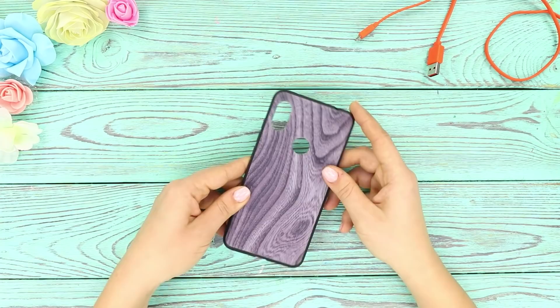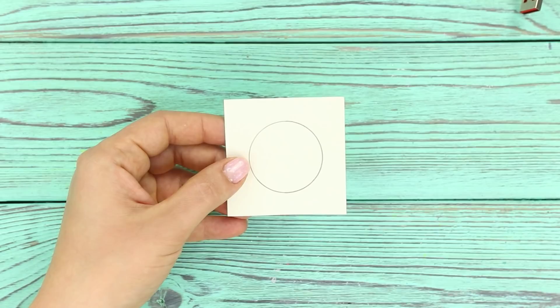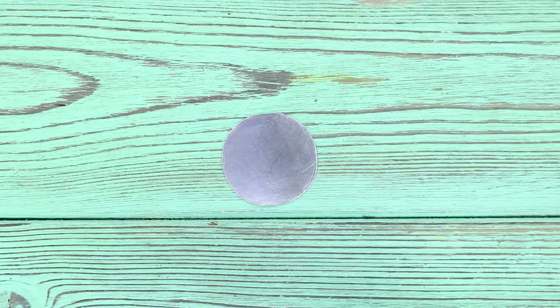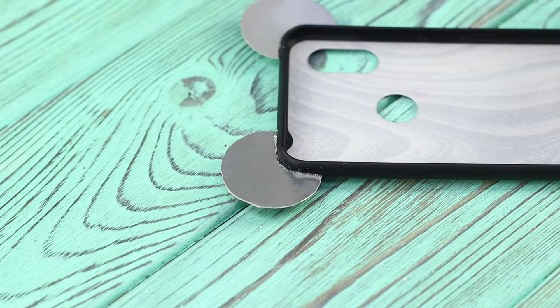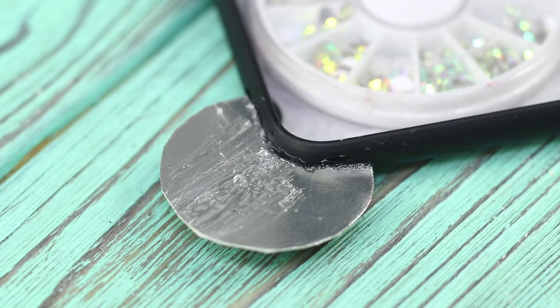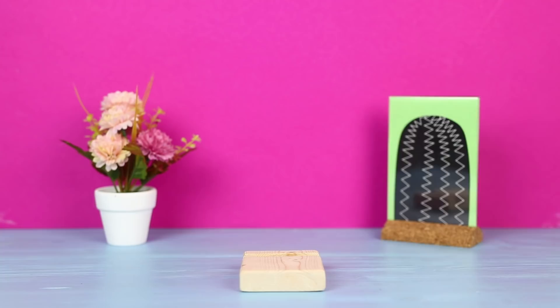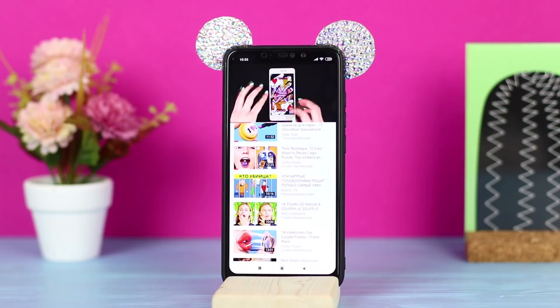For the next life hack, you need a regular phone case. Prepare several pieces of cardboard and self-adhesive paper. Draw identical circles on them, cut them out, and glue them in pairs. Outline a corner of the phone on a circle, cut it out, and glue the ears to the phone case. Use rhinestones for decoration — coat the surface with transparent glue and spread out small rhinestones using tweezers, filling the entire area of the circle. Add this stylish case with glam ears to your collection — this one is definitely one of a kind!